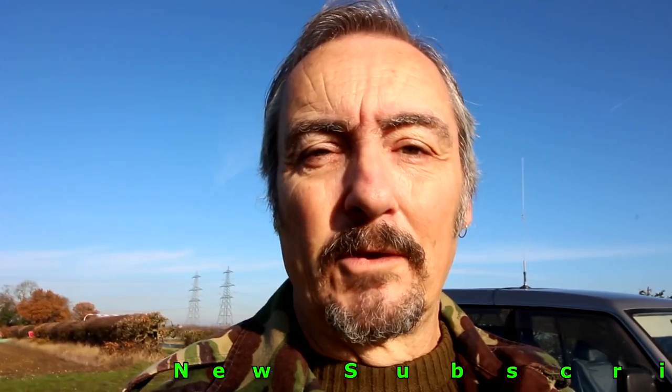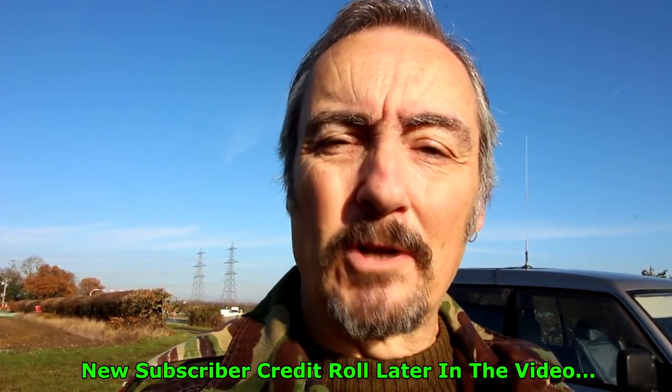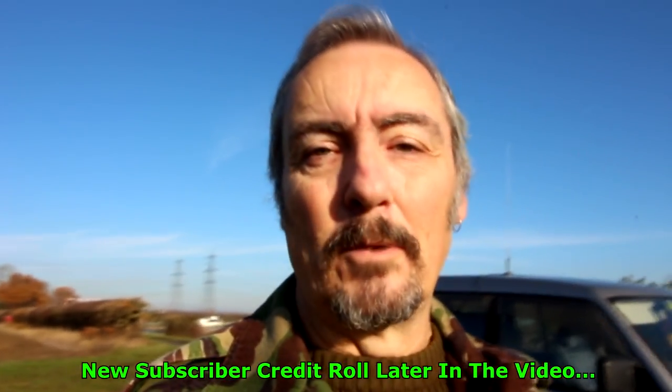Just before I get stuck in, I'd like to thank you - yes you - new subscribers of Suffolk Sifter, of which I've had many, and I truly appreciate your support. Your names will scroll from bottom to top at the end of the video, so don't go away.